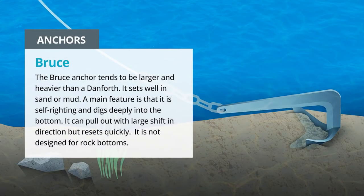The Bruce Anchor tends to be larger and heavier than a Danforth. It sets well in sand or mud. A main feature is that it is self-righting and digs deeply into the bottom. It can pull out with a large shift in wind direction, but resets quickly. It is not designed for rock bottoms.